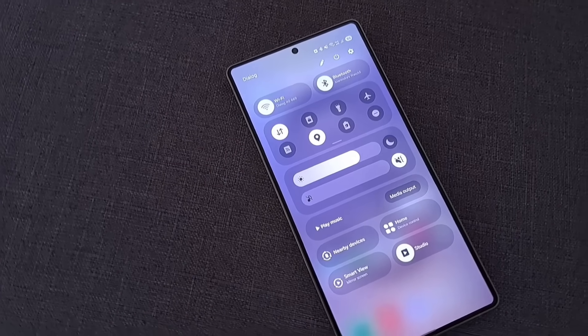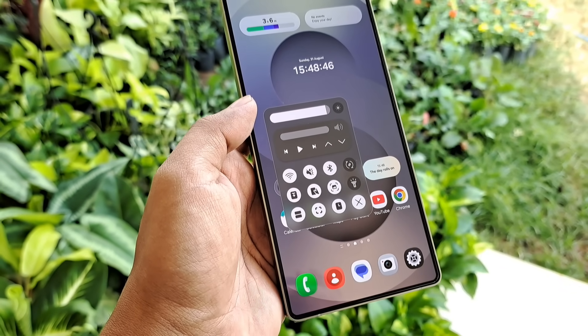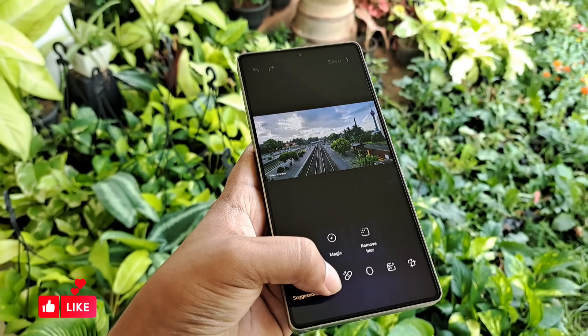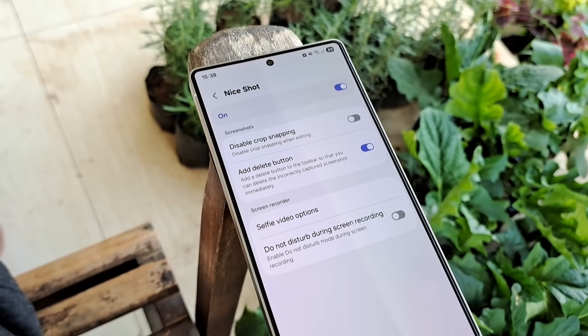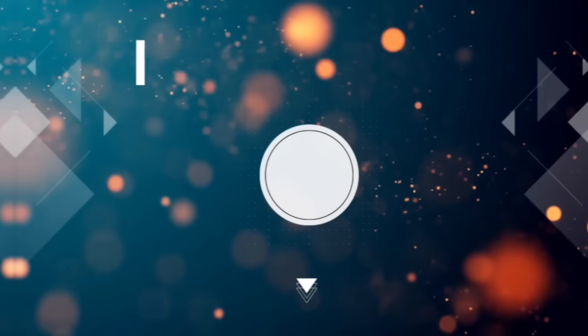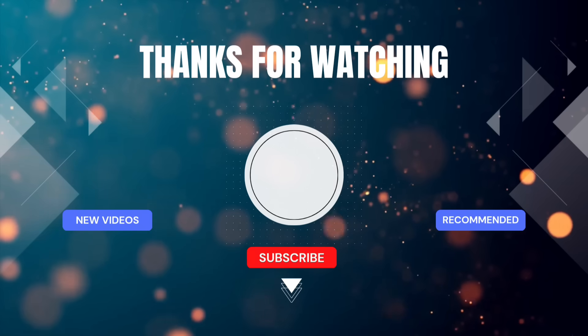And that's it. With these changes, your Galaxy will feel faster, more efficient, and much more personal. Try them out and let me know in the comments which ones worked best for you. If you found this helpful, don't forget to subscribe and share with your Samsung fans. Thanks for watching, and I'll see you in the next video.